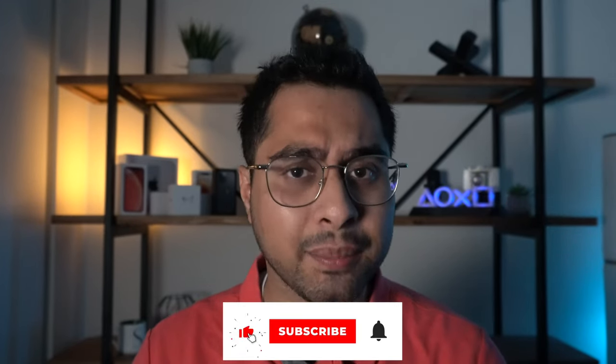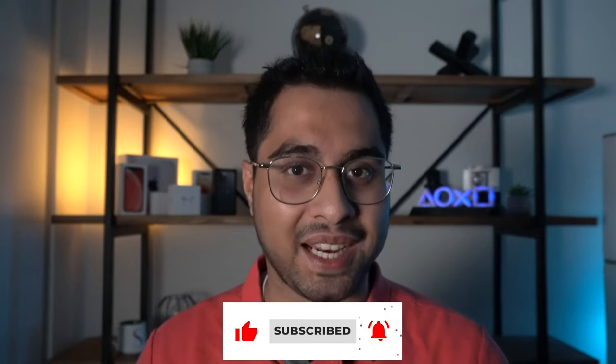As always, if you enjoyed the content hit the like button, sub to my channel. Thanks so much for watching — catch you in the next one.